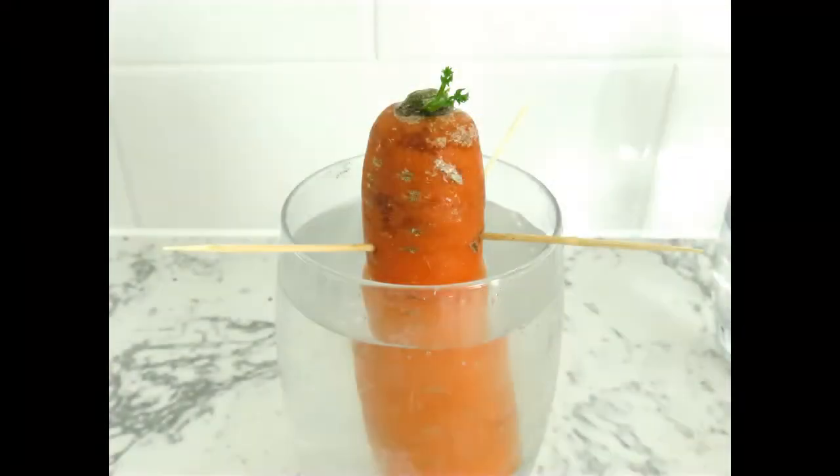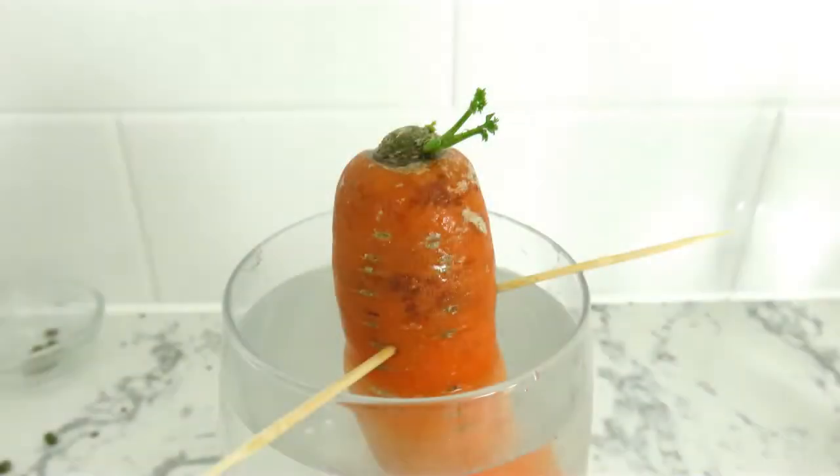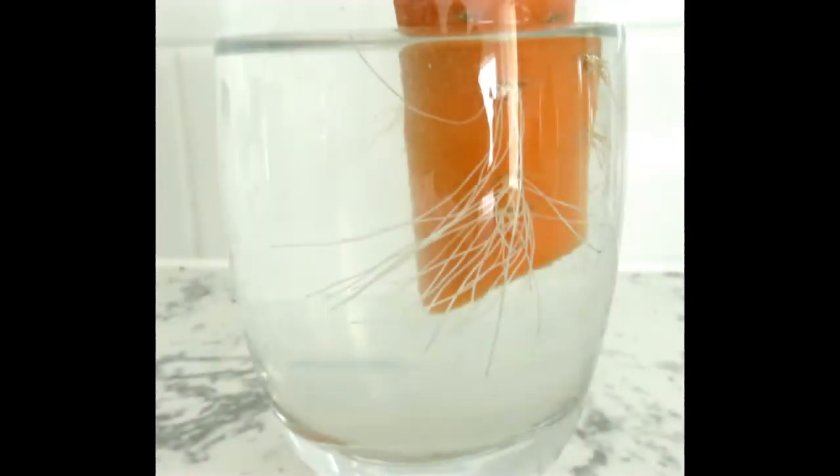After a few days, little green shoots appeared on the top of the carrot and we began to see tiny, white, thready roots appearing on the bottom half of the carrot that was submerged in the water.